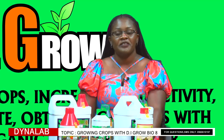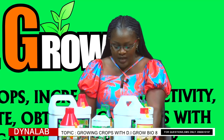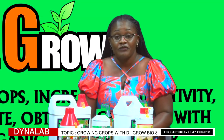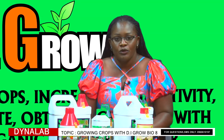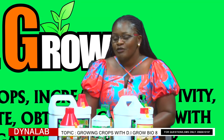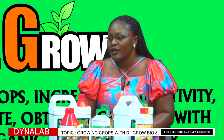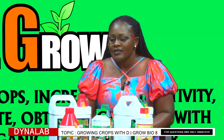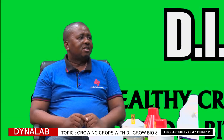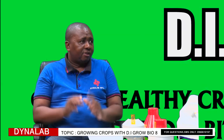Thank you for still staying with us. Today we are discussing growing crops with DI-Gro Bio8, a fertilizer which has more than 12 benefits that a farmer can use on their crops. You told us some of the benefits of DI-Gro Bio8 — now tell us some more. This product has quite a lot of benefits; I think they can go above 10 or 12.